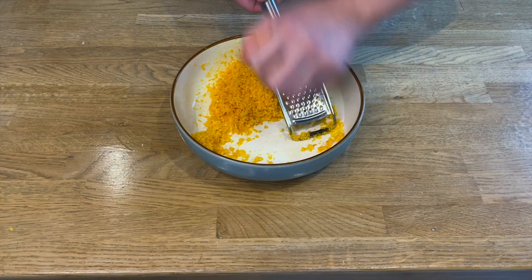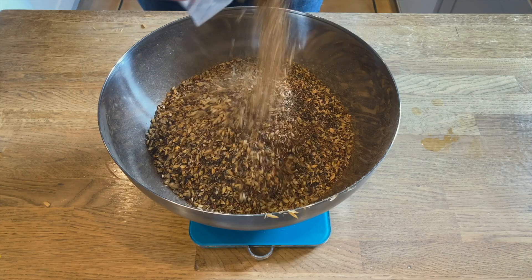I feel like I've made quite a lot of relatively complicated beers recently. I've been throwing orange in, I've been using quite a lot of different grains, been making dark beers, and I just want to try and make a simple beer.